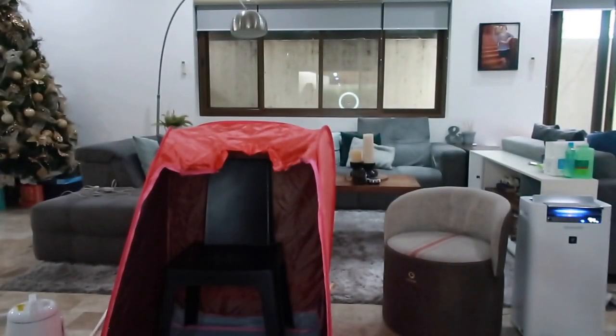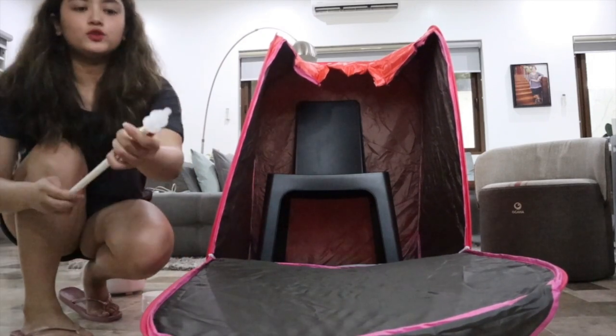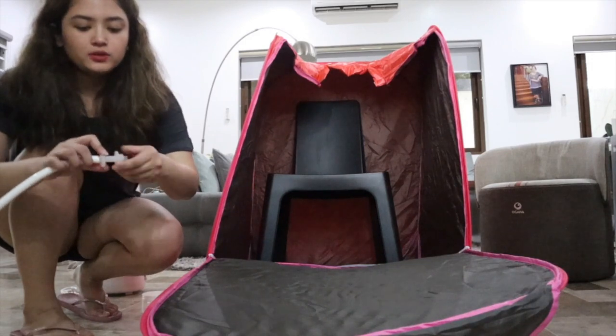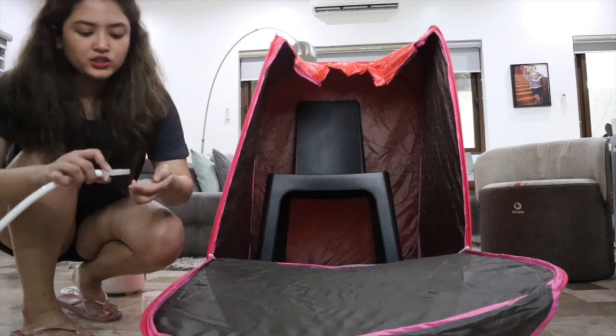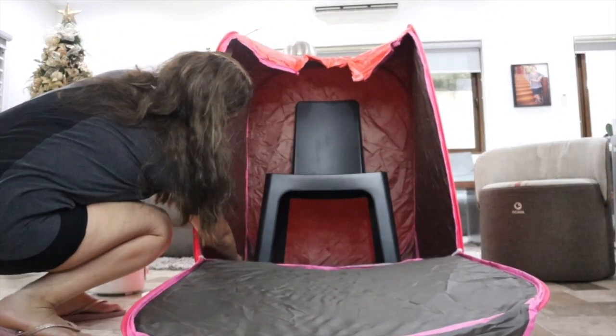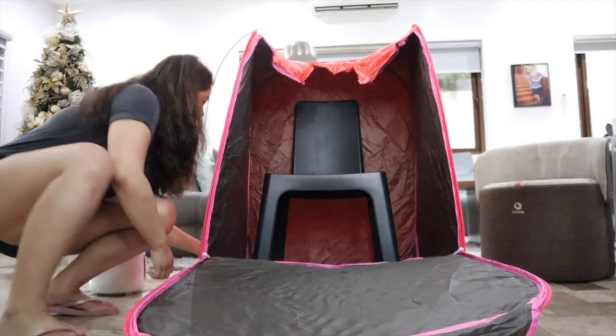Watch that. First off, you get these first two — this one. You get it. Then what you're going to do is insert it here. This is the hole inside — the one I showed you a while ago. And then put the other nozzle here.